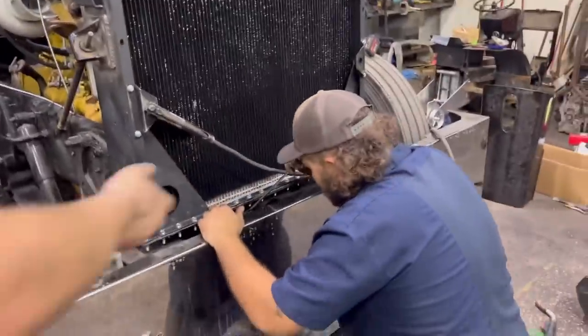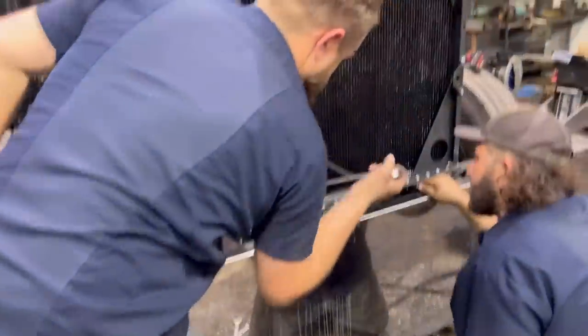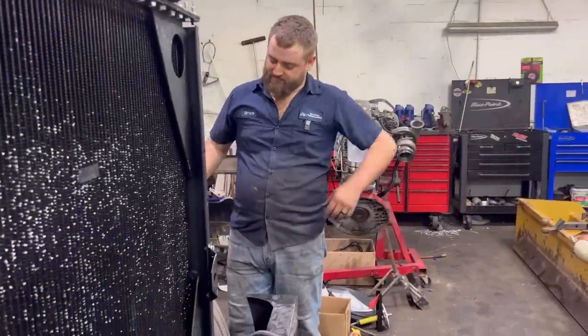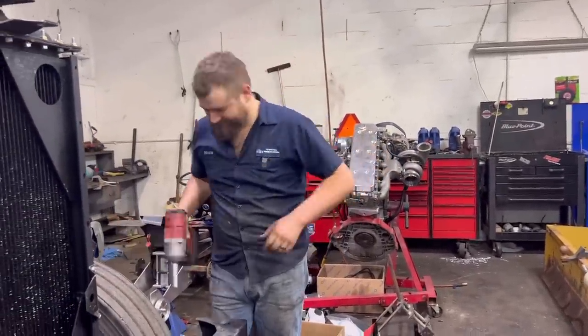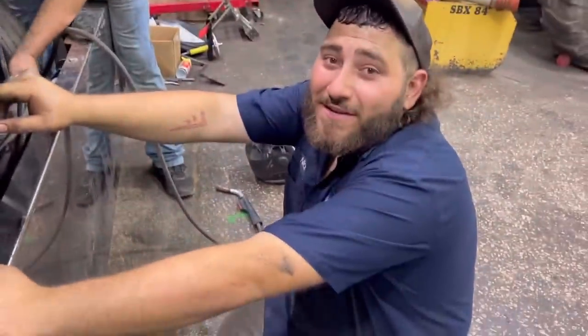Let's get these hoses cut and put on there. I've got a couple other little hoses already in good shape we're not replacing. We're about to put the hood on this boy - we're almost done. Guess we should tighten it up as much as it'll go. Headphone users, watch your ears!